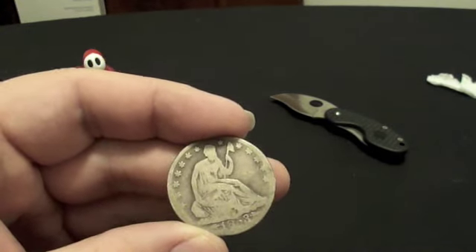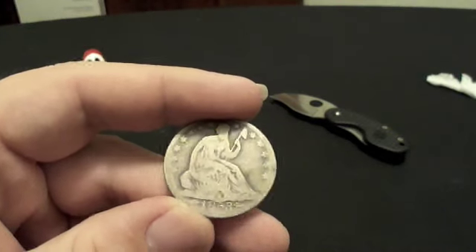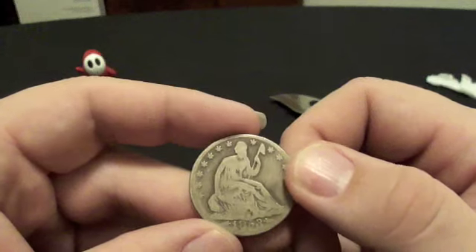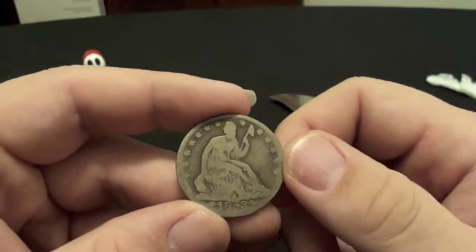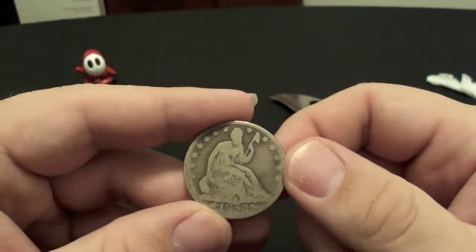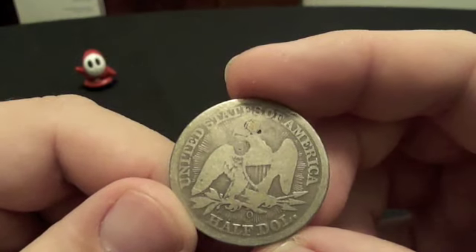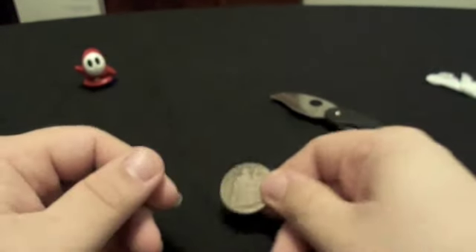Got a new half dollar — well, new to me. I'm just really excited; this is my oldest US coin at the moment, my first seated liberty of any denomination, and it's just really cool. Thanks for watching, take it easy, bye!